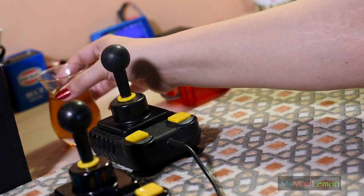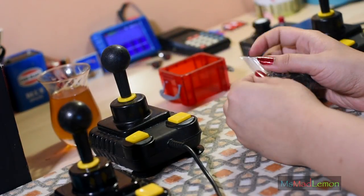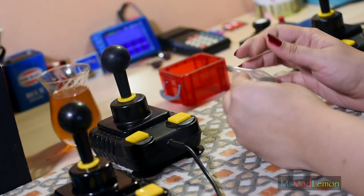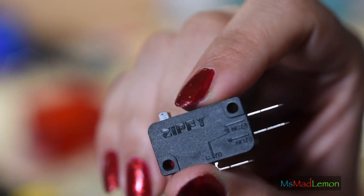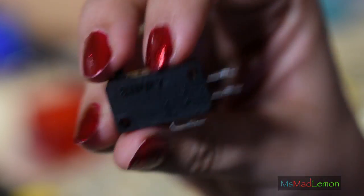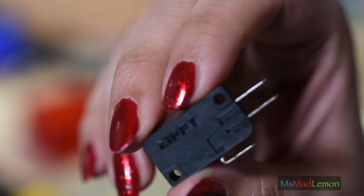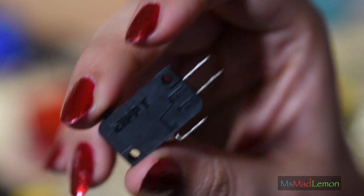For this restoration I've got myself some Zippy microswitches — the brand is actually called Zippy. As you can see here, they are Zippy branded. They sound pretty good, they feel pretty good. I got these from Arcade World UK at a fairly cheap price, so we'll find out what they're like.